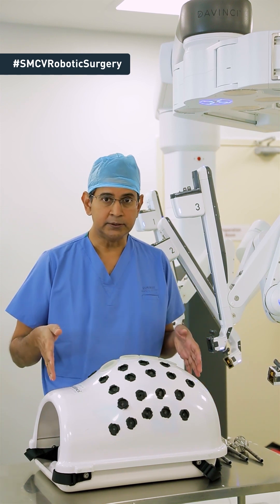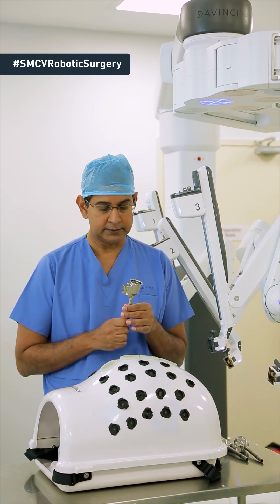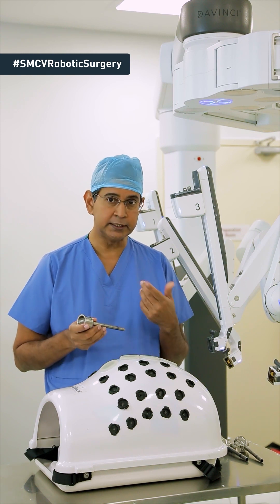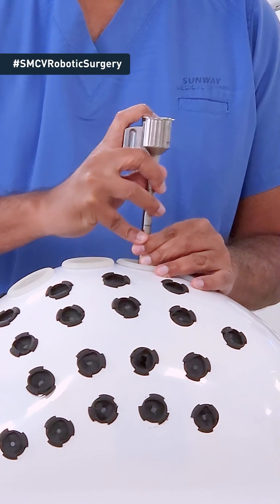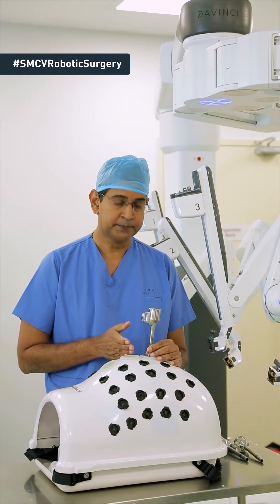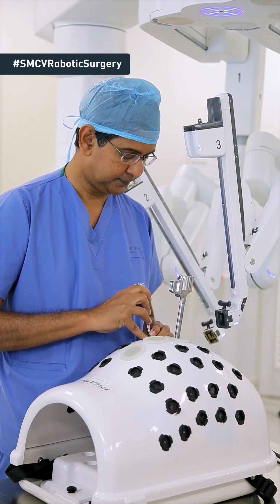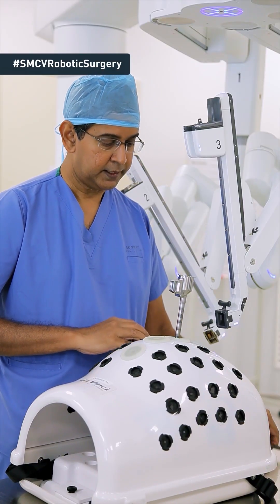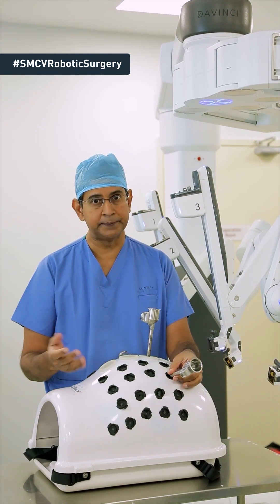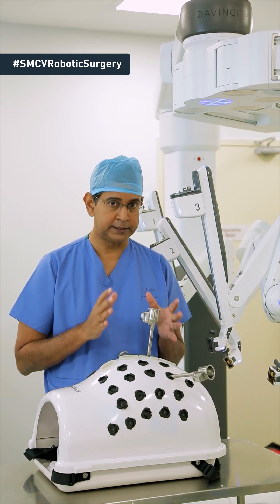So let's look at this model — assume that this is your tummy. The initial preparation is by inserting a port. This is called a port, and we insert it into your tummy. Surgically, we insert a port usually in the midline just above your navel, and we insert the other ports alongside like this. For the surgery, normally we may use up to about four to six ports depending on what type of surgery you're undergoing. This is the initial stage where we do the port placement.